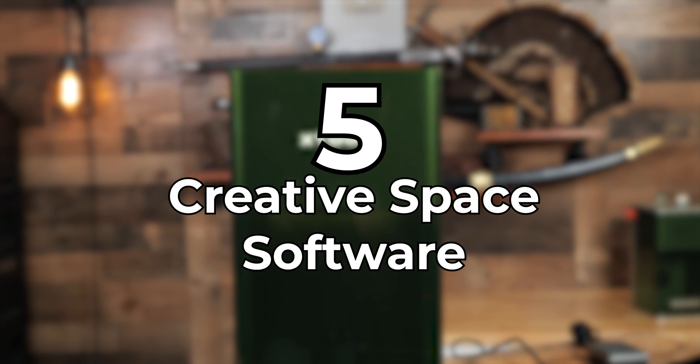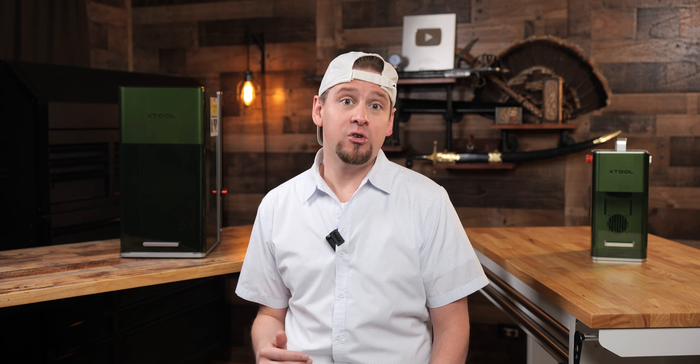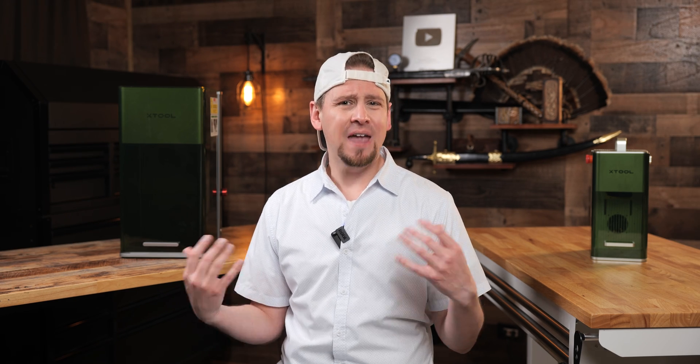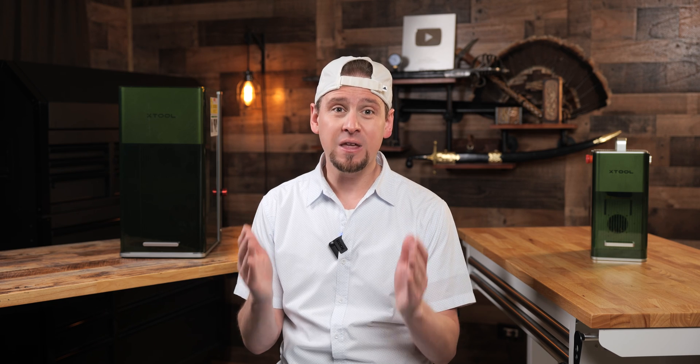Number five: Creative Space software. While I haven't heard anything about LightBurn compatibility yet, Creative Space is starting to get really good with the features being added. I know a lot of OG engravers will only use LightBurn, and that's fair. But with the current technology, I've been using Creative Space without a problem. XTool is kind of like Apple — they create their own products and software and don't third-party it out.